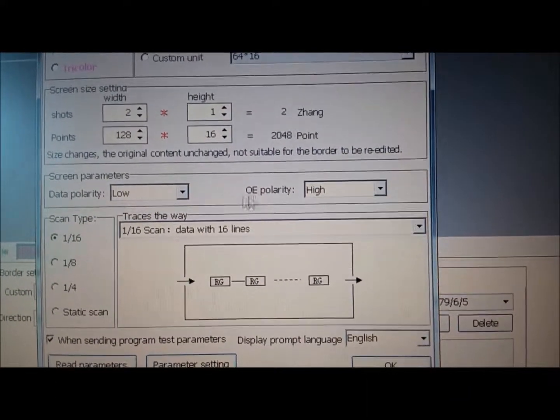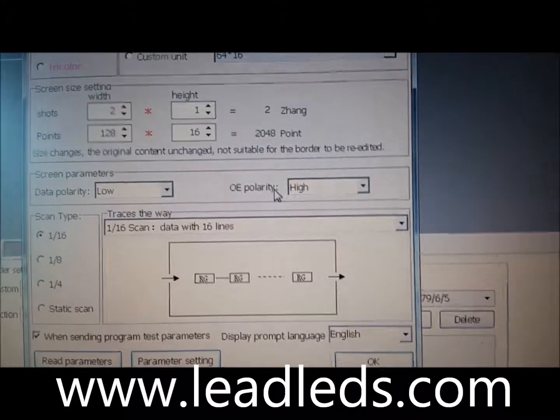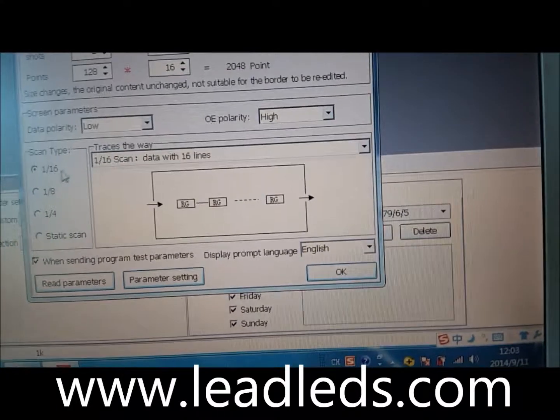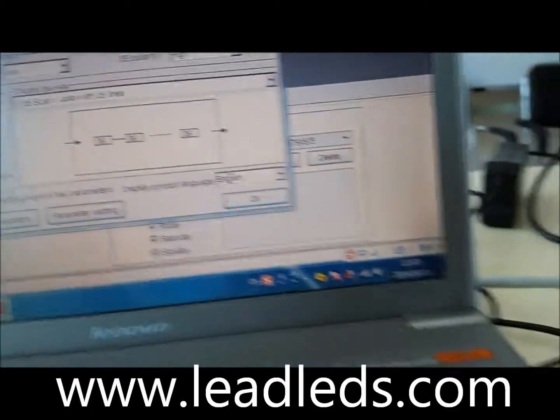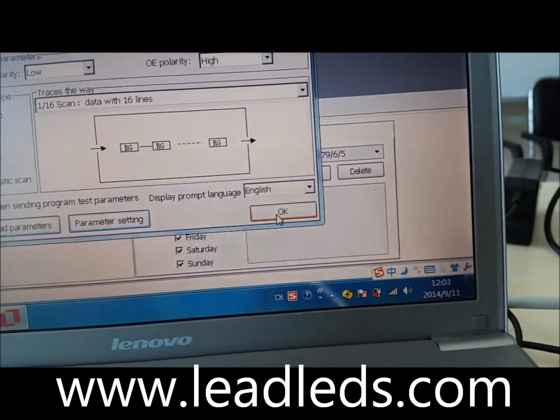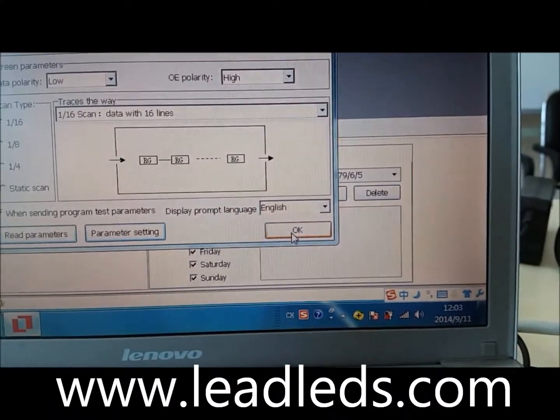The screen parameter is very important, don't make mistakes. The date parameter is low, the OE parameter is high. This is good. After you finish it, just click OK, because this is the engineering software.